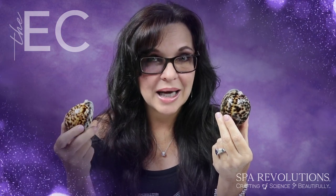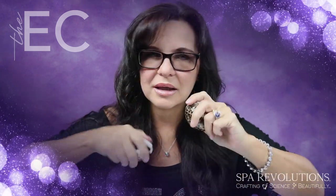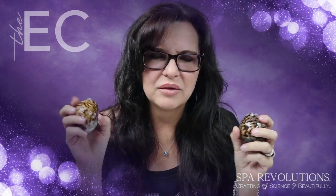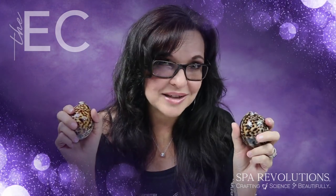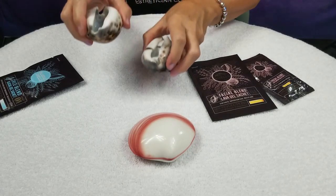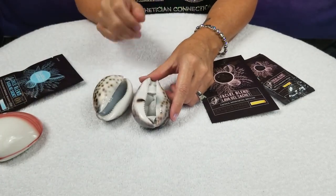Then we mix in a liquid activator and when we do that it sits for about eight to ten minutes, and then it's going to warm up and you're going to be able to use this shell on the client's décolleté, the neck, and do facial massage with this. I'm going to show you how we activate these and how it works. If you look in here, I've already activated this one — it's got the sachet with the activator gel so this one is nice and toasty.